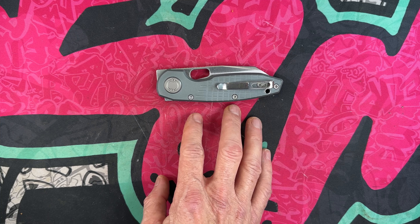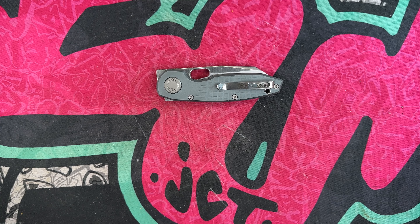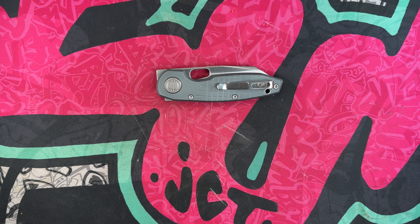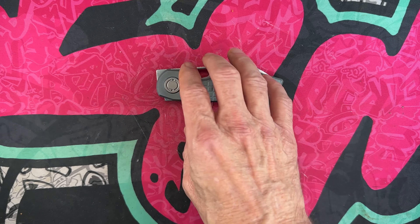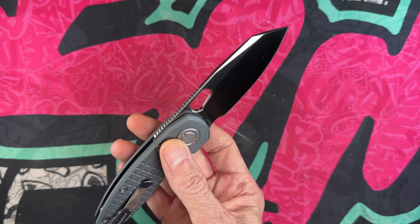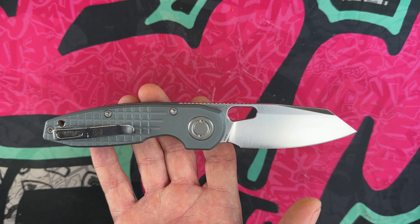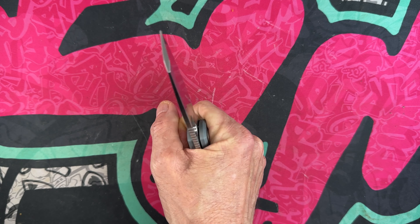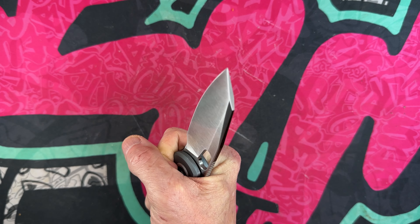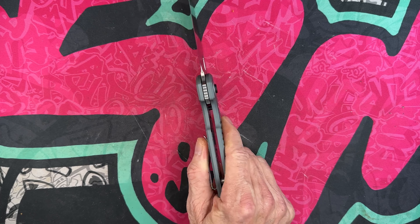I'd love to see it offered with different scale materials — carbon fiber or titanium would be great. I don't have a problem with aluminum, I just think this platform has a lot of potential. I liked the mini Acorn, never tried the full-size Acorn, but this is kind of a reverse tanto sheep's foot blade. There's very nice girth to this knife — it feels like a tool.